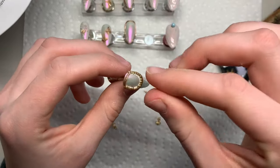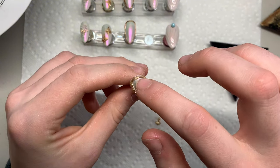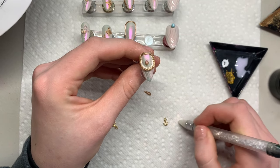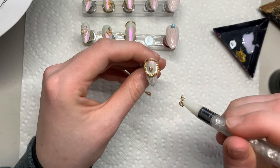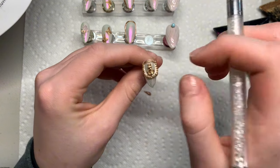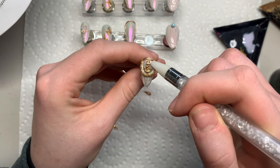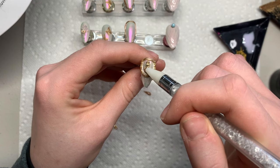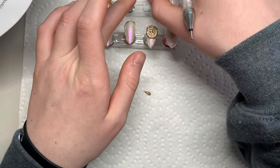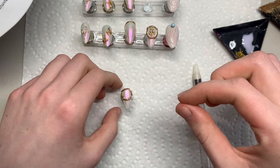Now going in with a little bit of gold solid nail gel glue, getting my anchor charm, and placing it in the center of that little circle french tip with the beads. Just pat it down to make sure it stays. I thought the anchor would look really cute with the pearl shell beachy vibe because it's almost like an ocean nail set. Now we're going to repeat the exact same steps on the other hand.